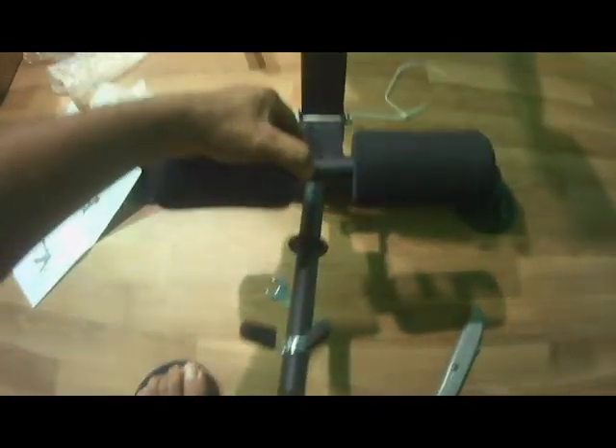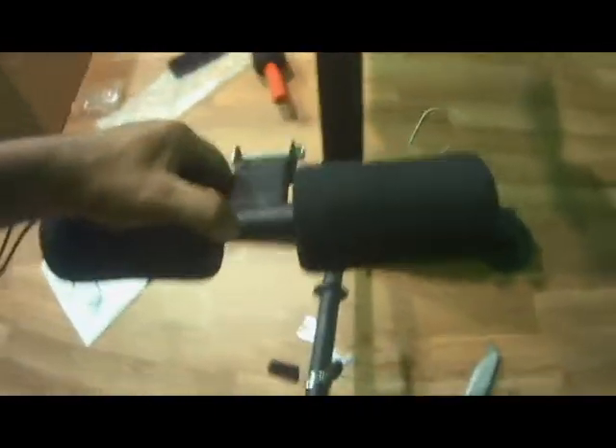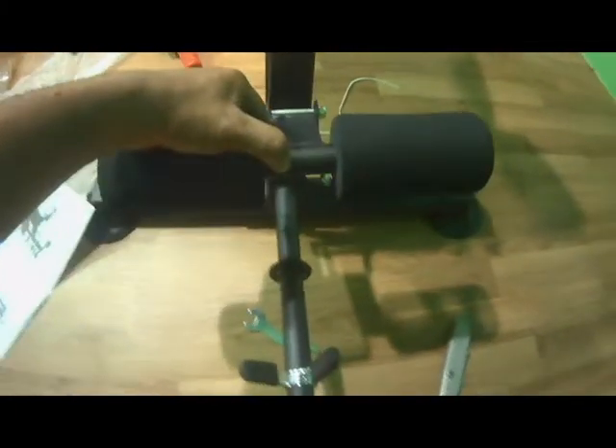I almost don't even follow the instructions, I just look at it and see how it goes. But let me make sure I do it right — this one goes right there, right there. That one goes right there.